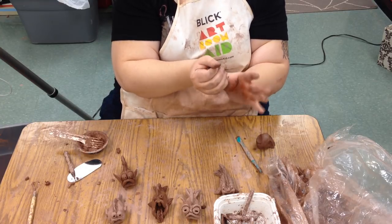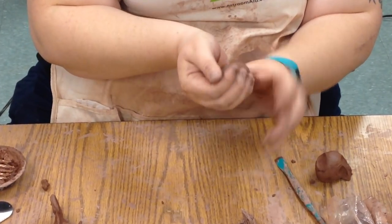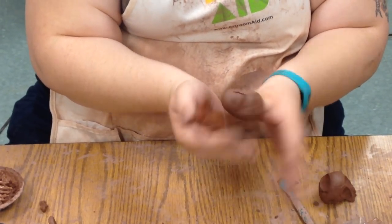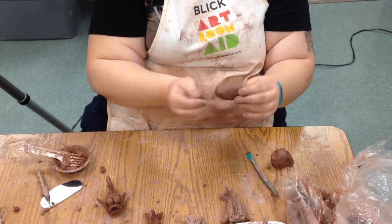Then we start pinching. We start squeezing it so that it fits on there nicely. We can start using our fingers to smooth it, and run our thumb around the inside a little bit to make it a little bigger. That is the basic form for the fish.